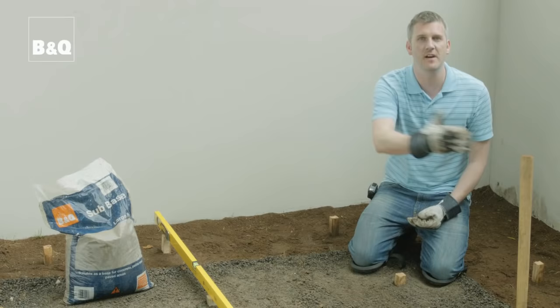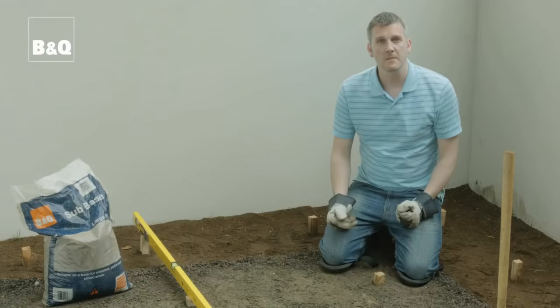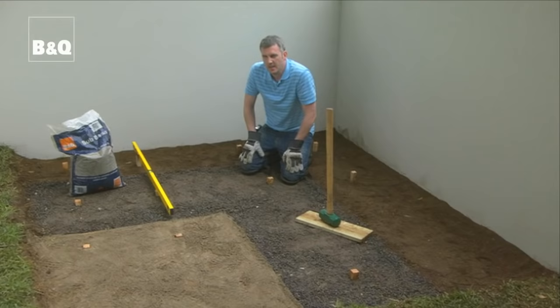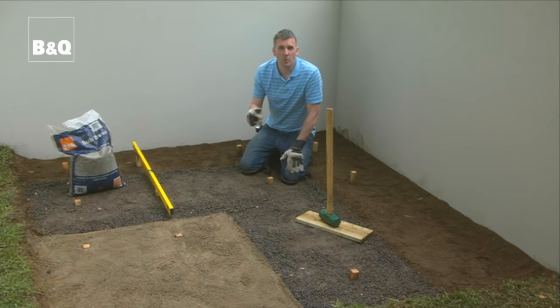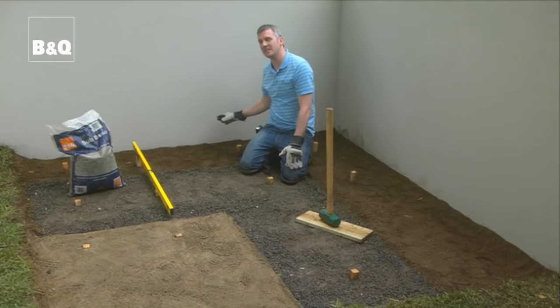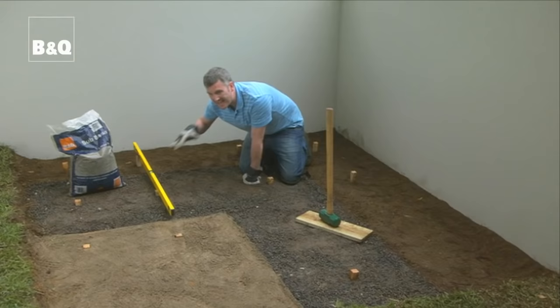At home you can use a vibrating plate compactor for a fairly large site, or you can use a piece of wood and a sledge hammer. On top of the sub-base we then added about one to two centimetres of sharp sand just to blind off the sub-base. These pegs are really crucial — we're building a patio by a house, so it's essential that we set a fall away from the house so that water doesn't run down and collect by the base of the walls. Using a spirit level, we've worked out the heights we want with this fall in mind.